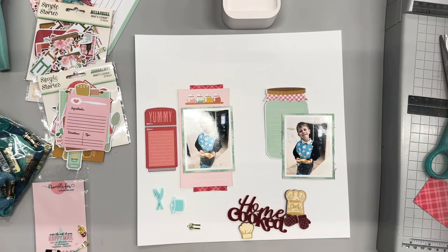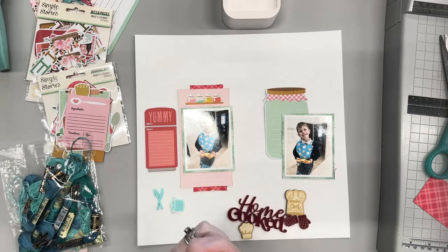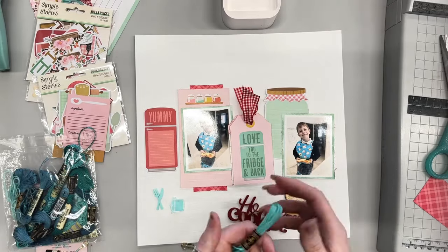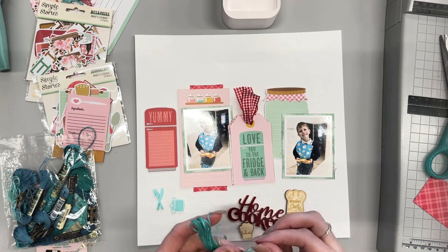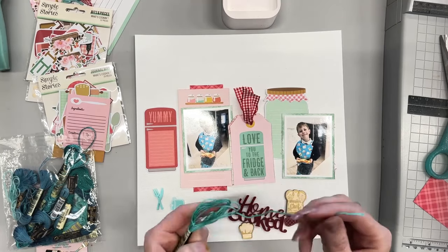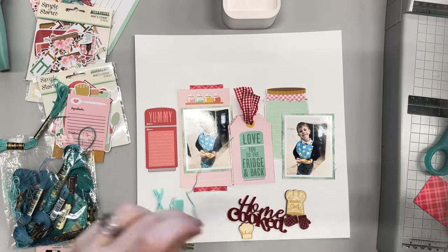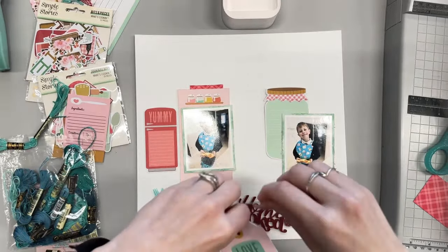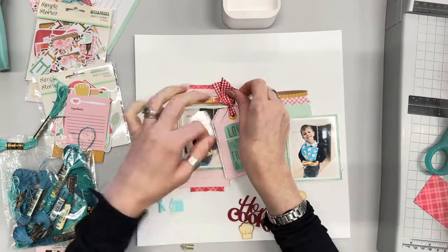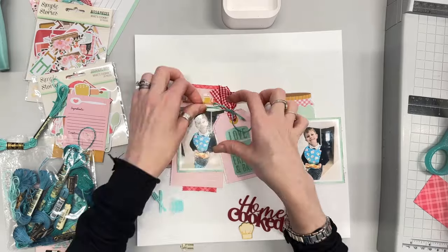I have got my two photos, which I have mounted, and I'm starting with a white cardstock background. Before I started, I had pulled out a few pieces of ephemera and journaling cards and bits and pieces that I wanted to use. Quite often I start with the patterned papers, but on this occasion there were some specific icons I wanted to get in. I've got the fridge that says 'yummy' on it, a jam jar, and a little journaling card with a shelf of salt — like almost salt and pepper shakers, maybe other jars.